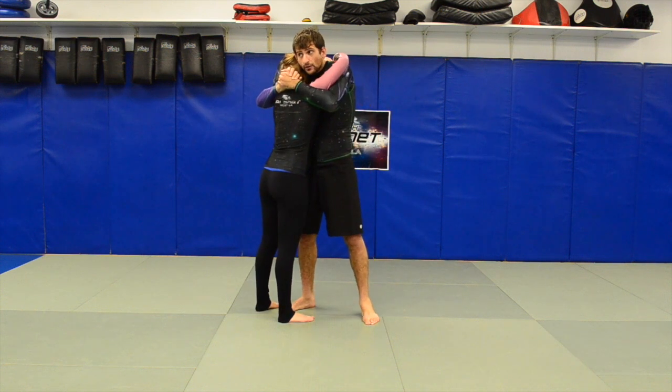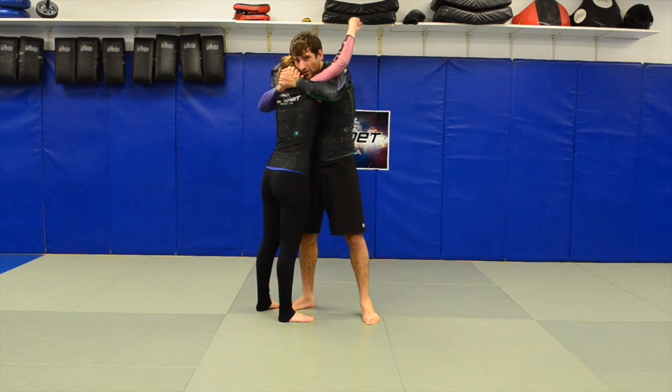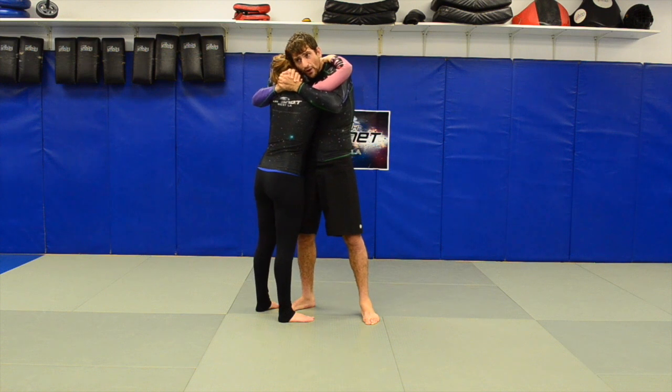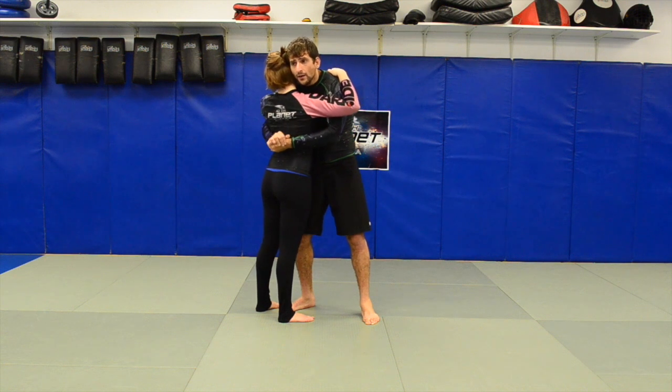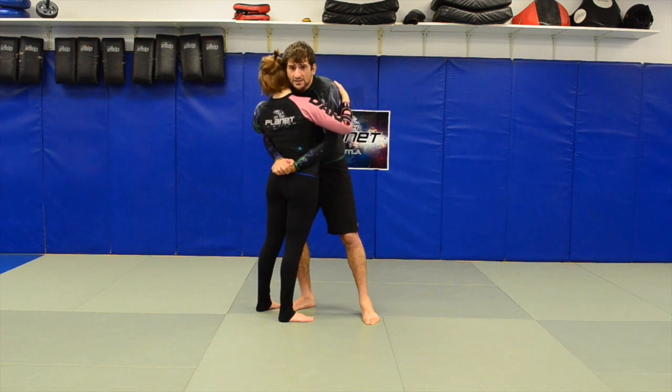Put your head next to her head — this way she can't really hit me too much and she can't headbutt me, because I'm putting my head against her head. At this point, when I'm ready to take her down, I move my hands to her lower back.